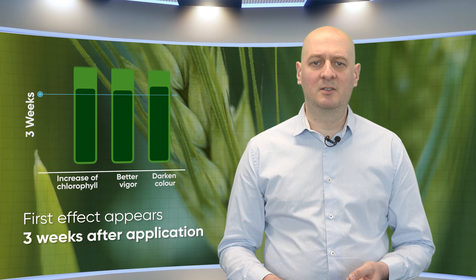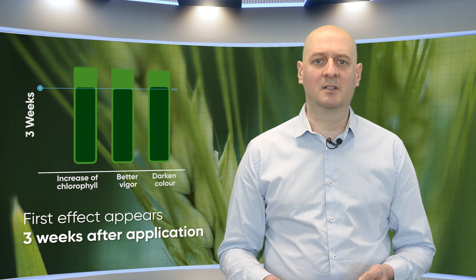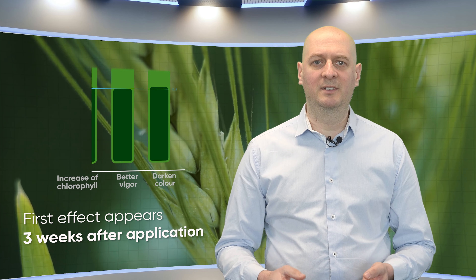Three weeks after you've applied it, you will begin to see the first advantages, like an increase of the chlorophyll content, better vigor, or darker color.